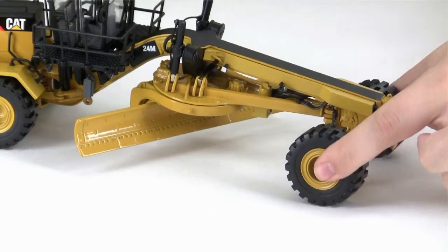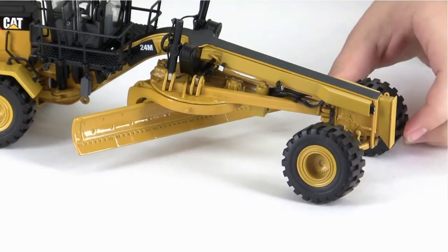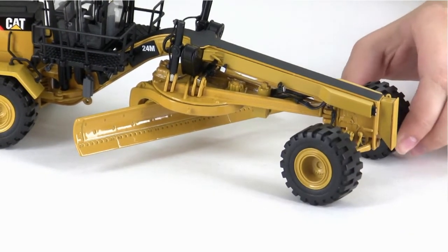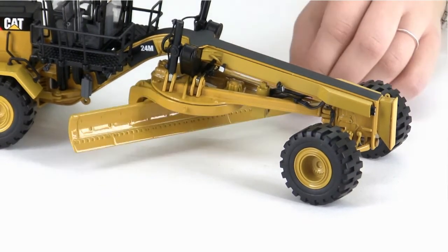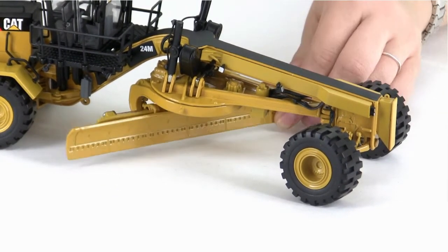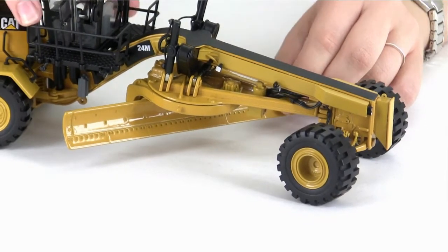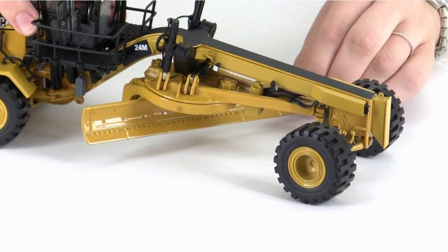Now let's move to the front axle where we've got some nice suspension, and also the wheels oscillate and steer. In the center, the circle and blade rotate. The blade tilts forward and back, and it also slides side to side.